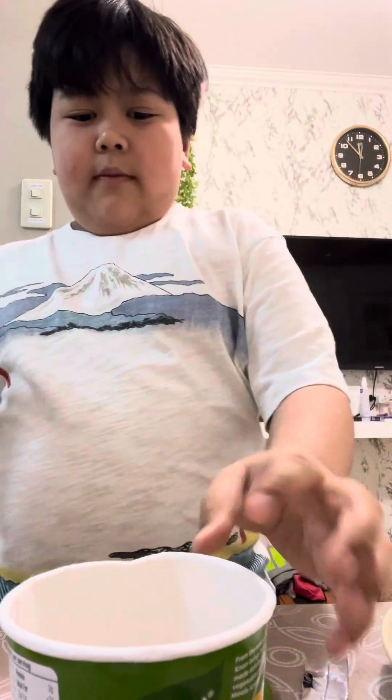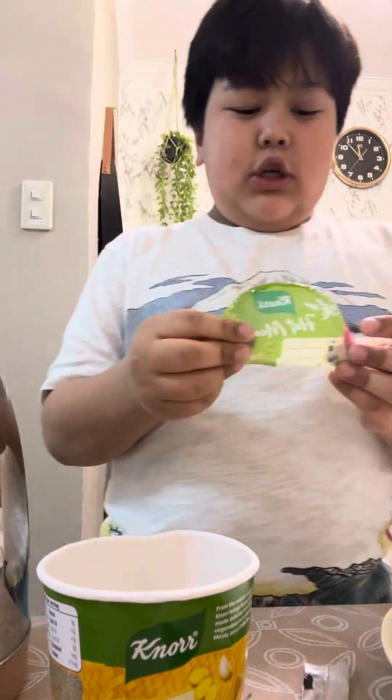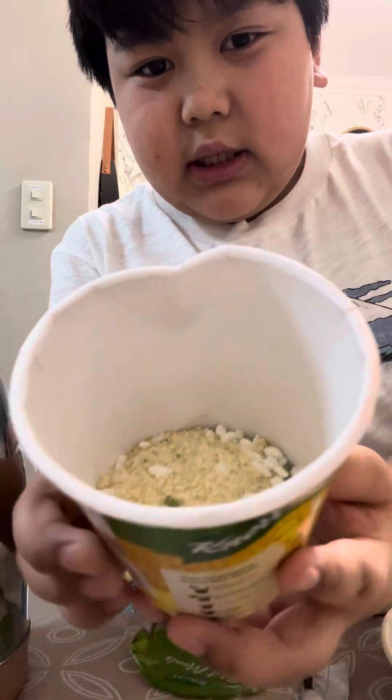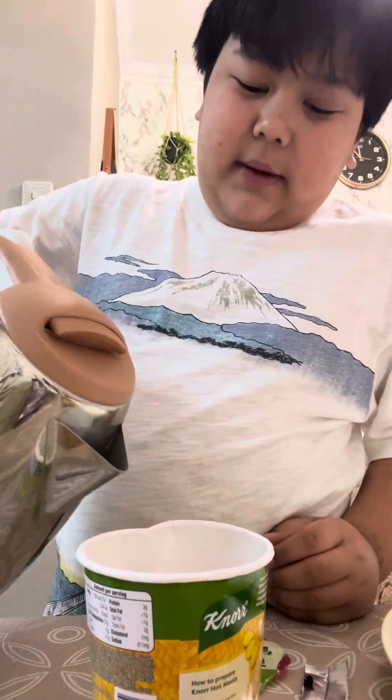We're back. We got the water. So it says here: add hot water until the inner line, which is this — there's somewhere there. For me I can see it; I don't know how it looks on camera.